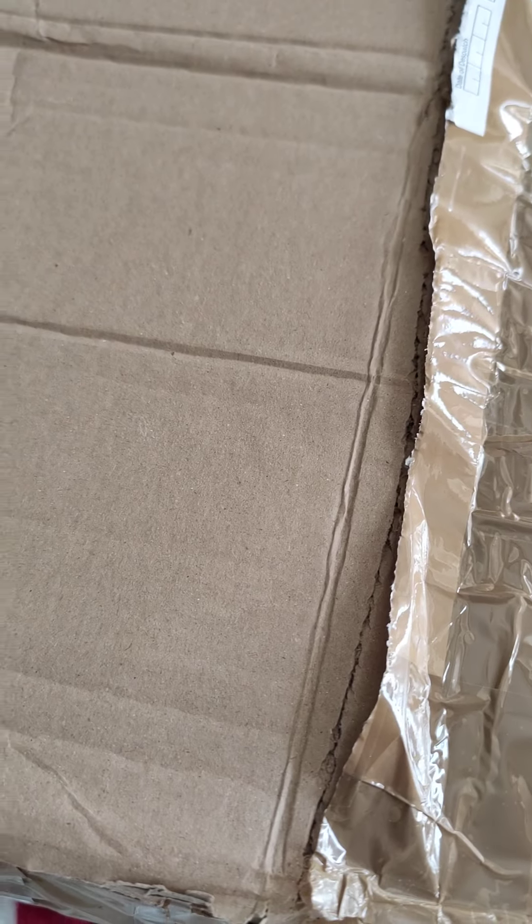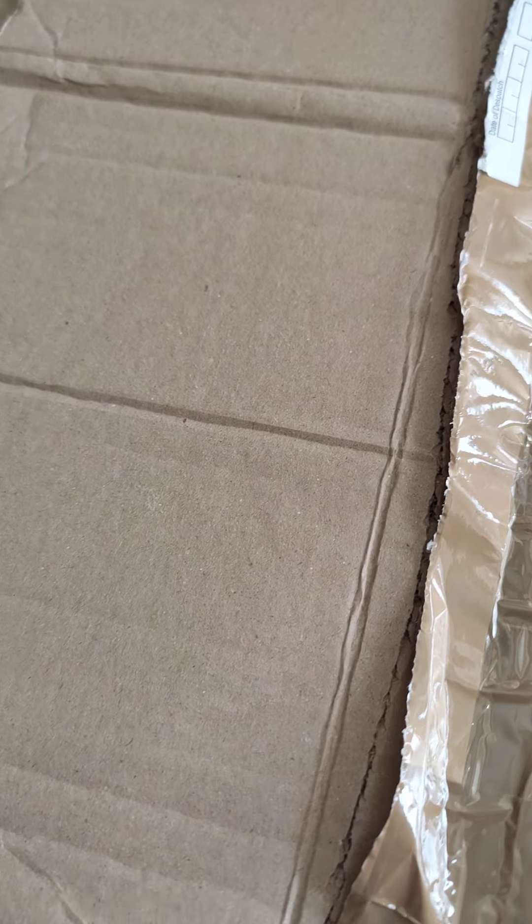Hi everyone, welcome to my box opening for my new baby who I've called Dana, who is the Laura Sculpt by Bonnie Brown and very nicely made by Laura Carr. So here we go, I haven't opened it yet, I just took the sticky stuff off so I could open it. Let's have a look.